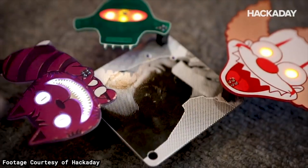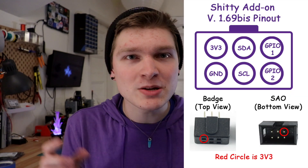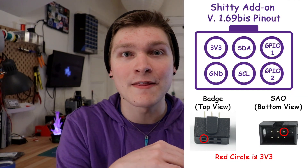There's also this really goofy standard called the shitty add-on, which is pretty much just a really small badge that plugs into bigger badges. It's a little six-pin connector that has a couple of GPIO pins, I²C, and then power and ground. So we added a couple of those on the top of the board too. By the way, I made a little Form 2 SAO — it's printing. So bright.